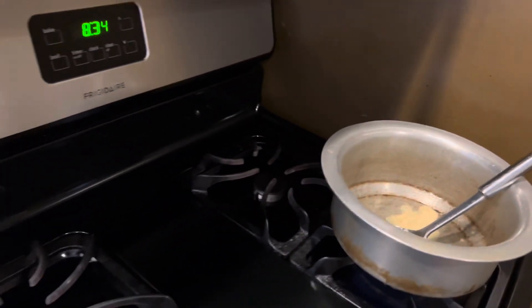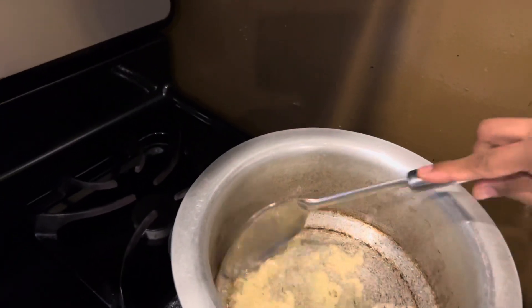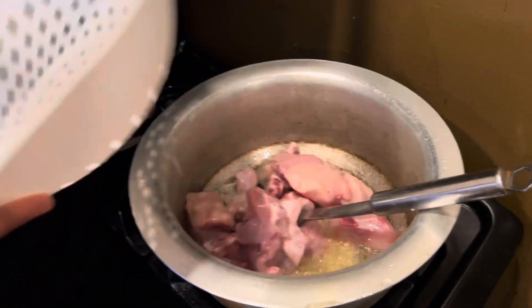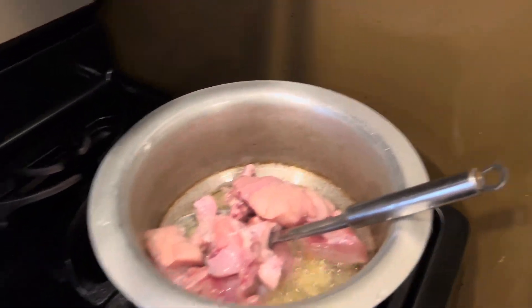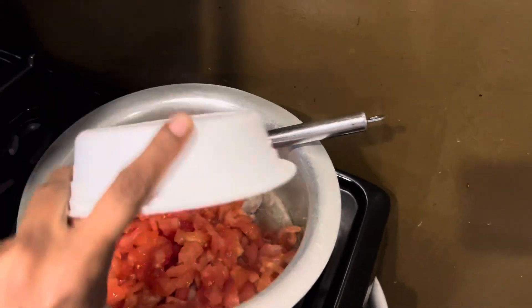I add ginger and garlic, and when the ginger garlic gets a little bit brown, I throw the chicken in there. Then I let it mix and get brownish, and then I throw some tomato in.